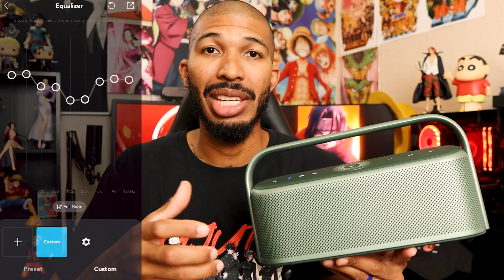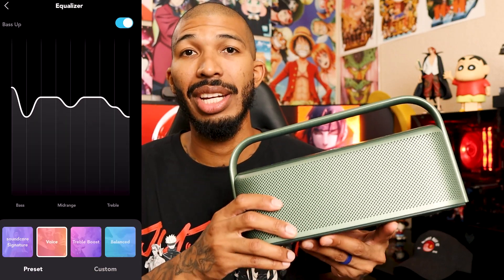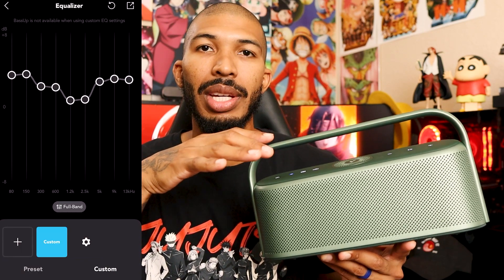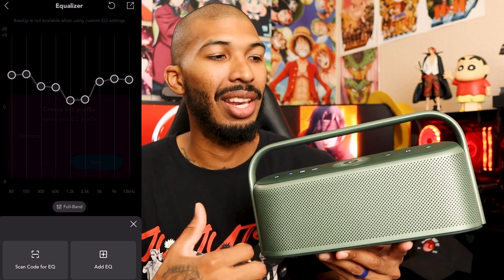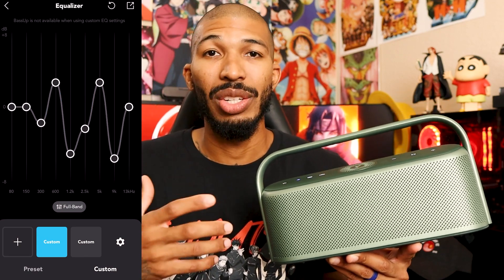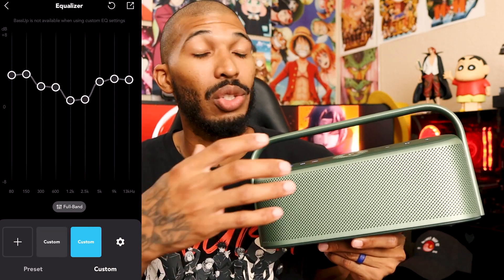I also think Soundcore has the best app when it comes to EQing all their products and customization. The customization is a bit lacking on this one compared to earbuds, but the app still lets you customize the EQ settings. Whatever you listen to, you can just EQ the settings to your liking, since we all have different ears and take in sounds differently — our ears are like fingerprints when it comes to sound.